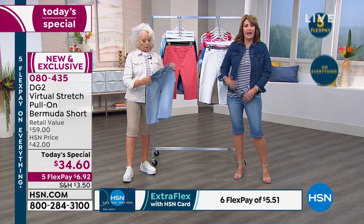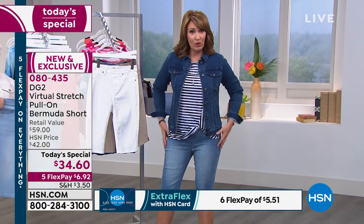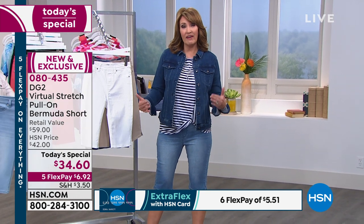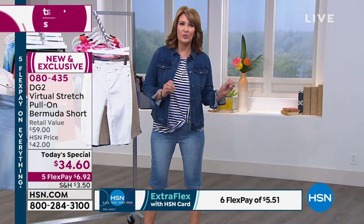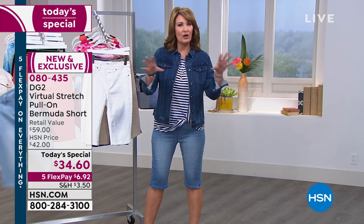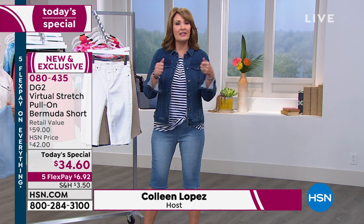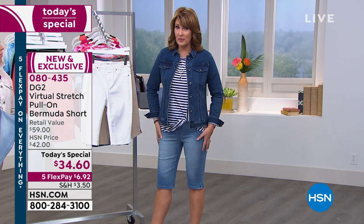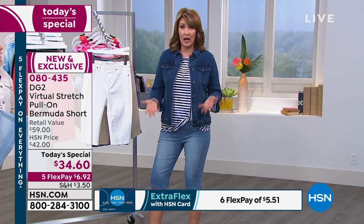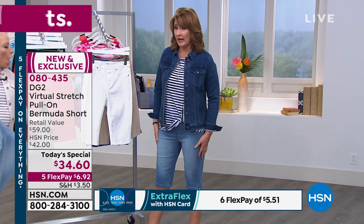If you carry a little more weight through the midsection, this has stretch — it'll stretch to you. Whatever your body issues are, that's the favorite thing about virtual stretch: it doesn't matter what your body is, this will find and fit you properly because of that beautiful, soft, incredible stretch. And yet, as you saw in those before and afters, it gives you a transformative look — very sleek, very slimming. It helps hold your tummy.